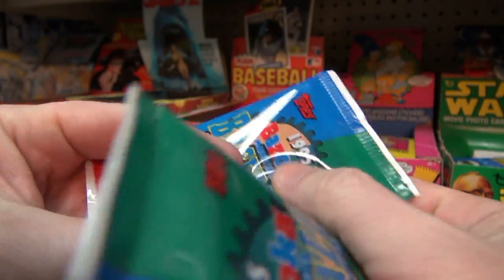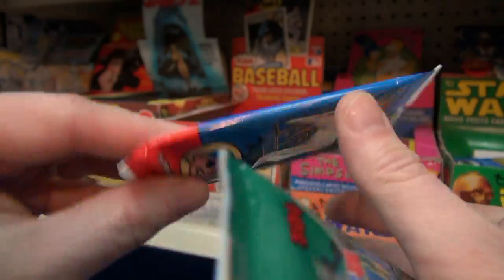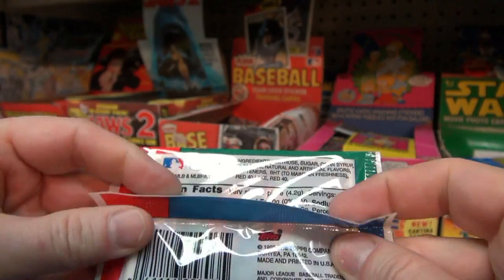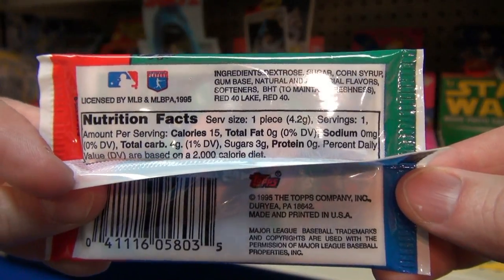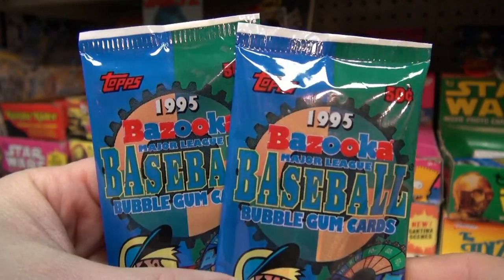And one bubble gum. This is the bubble gum here — oh yes, the old Bazooka. See what if it's any good, probably not, probably like cardboard. Here's the back of the pack if you want to pause and zoom in and read that later.